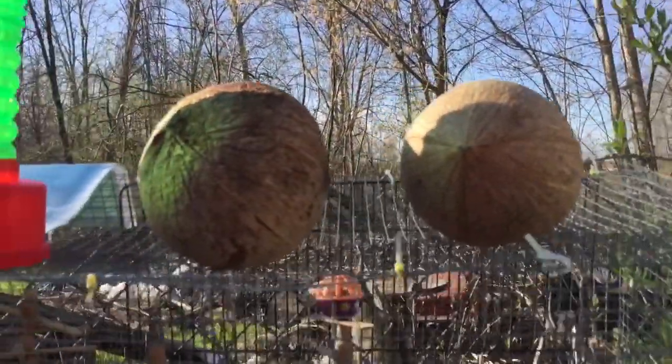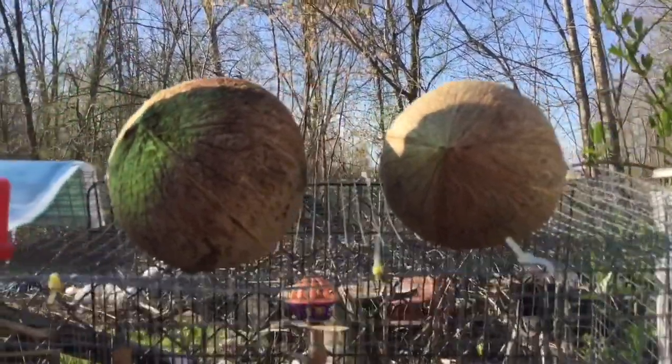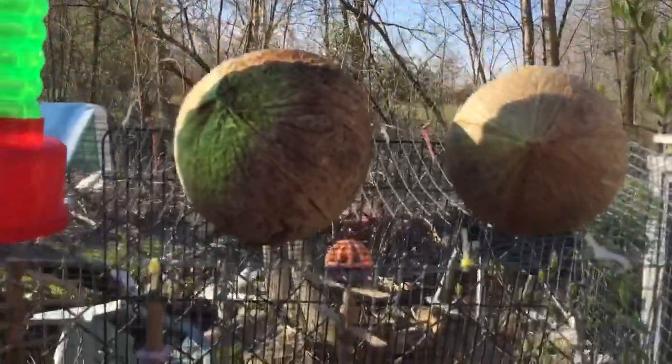Years ago I had my bird eat a coconut — like the insides with the shell and stuff — and then three of them died like a day later. That's why I haven't used them since.